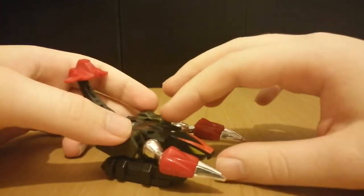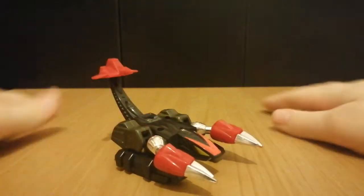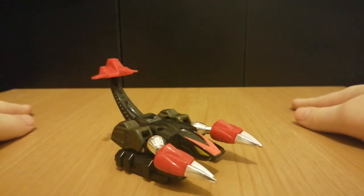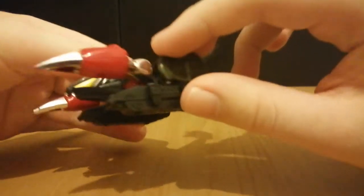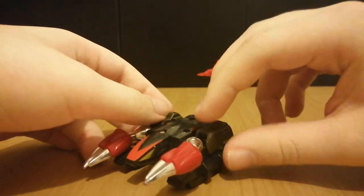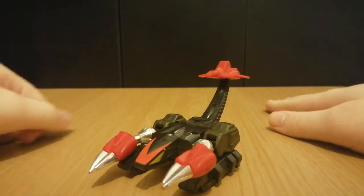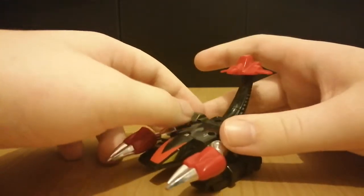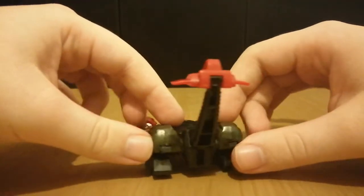Which I'm pretty sure the Scorponok from Transformers Energon would later borrow. I'm pretty sure there is a picture of all the Renegades together in Transformer bodies, and the scorpion in that picture is actually a recolor of Energon's Scorponok. So I guess the connections are similar. If I had the Scorponok from Energon I would do a comparison, but I currently don't — I don't have any Scorponok figures right now.